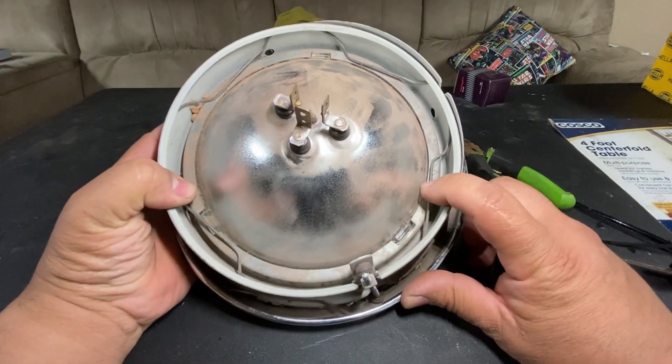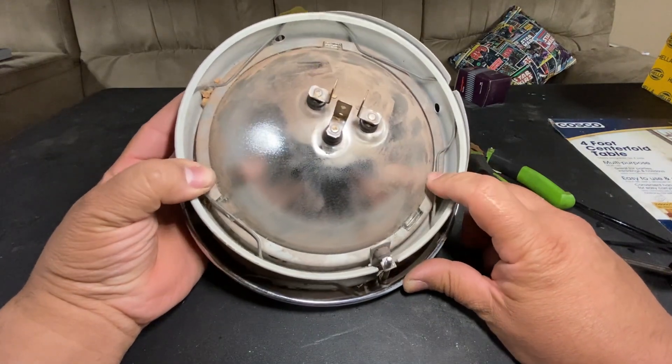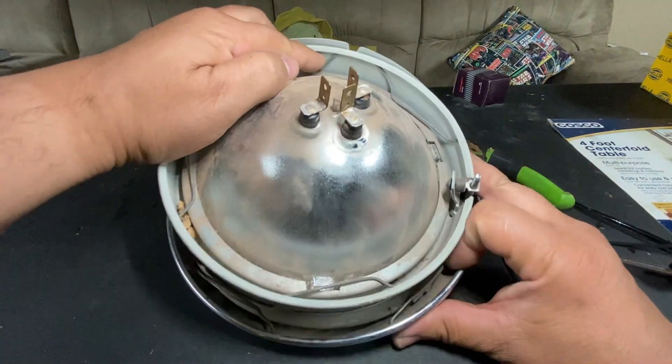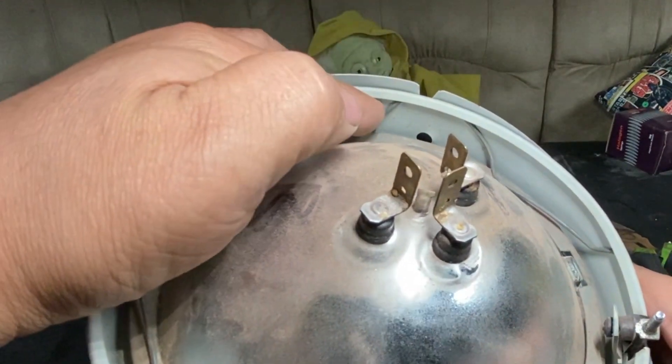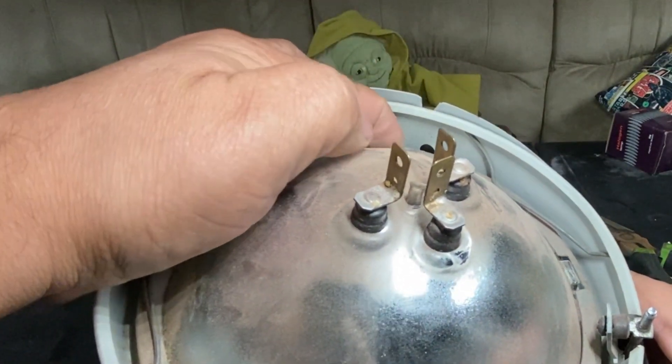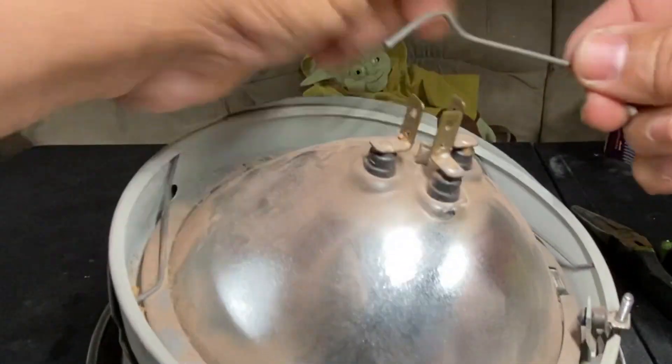We need to get this bulb out of here, so we have to deal with these clips. I know a lot of people hate these — they fly all over the place if you don't handle them right. The way you take them out is you press down on one side and pull towards yourself. Press down and pull — they come out just like this.